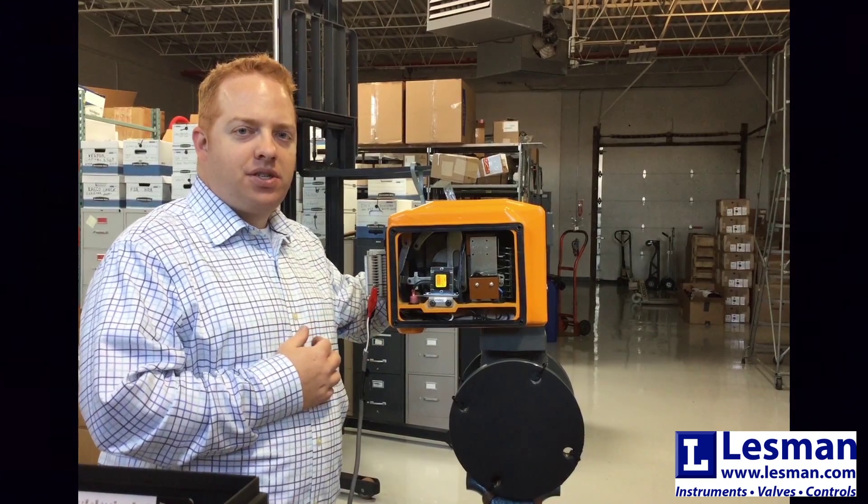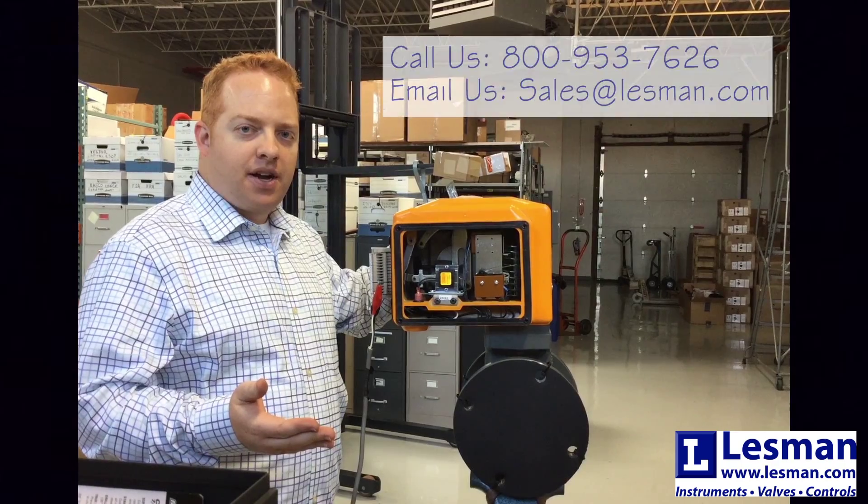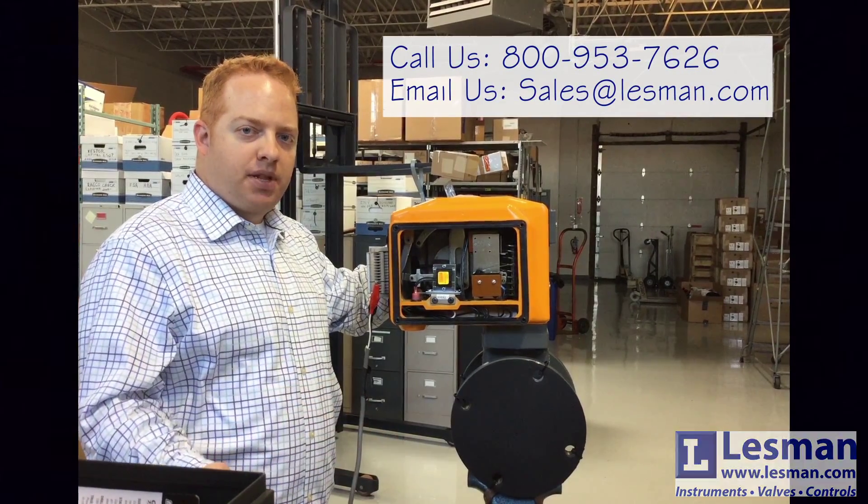If you have any questions, or you need replacement components or entire shutoff valve assemblies, please feel free to give us a call or contact us at the information below. Thanks for watching and thanks for listening.